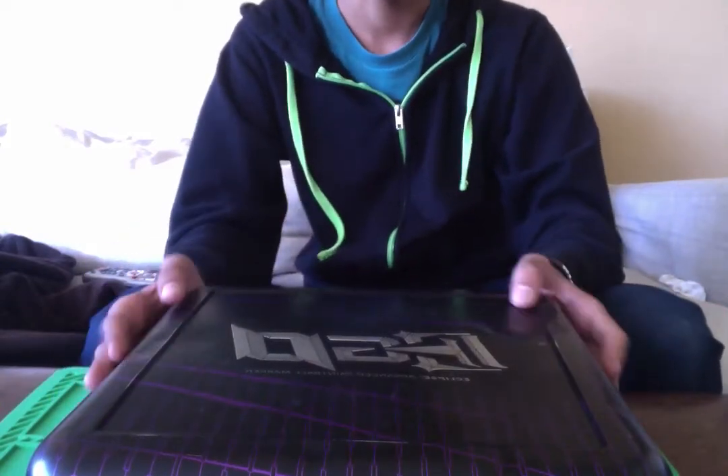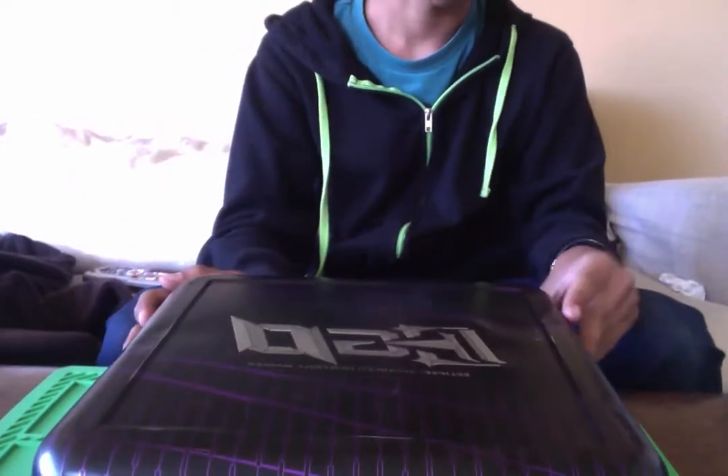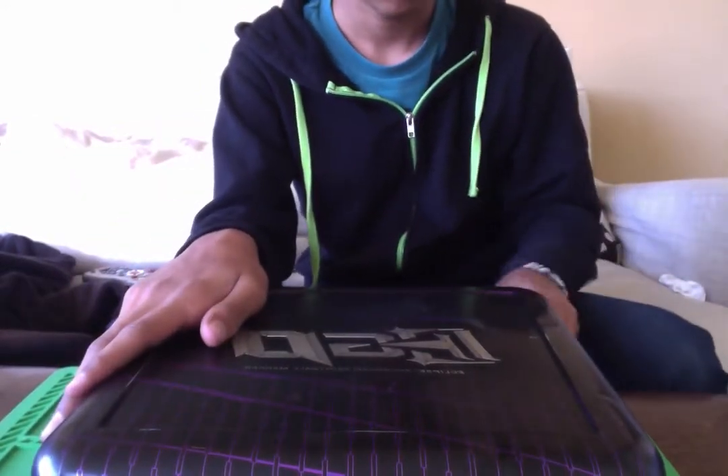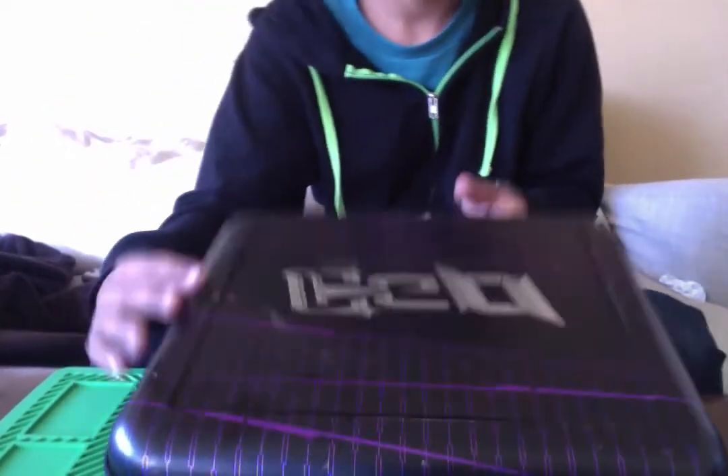Hey guys, EnvyPaintBallers here. Here's my new Vicious Ego XI — I've been waiting for this thing for a while, I'm really happy it's here. Green and silver, it's got a dark bolt on it, dark kit.